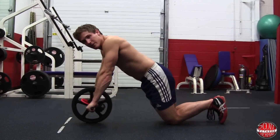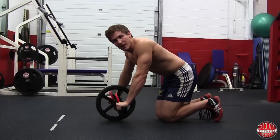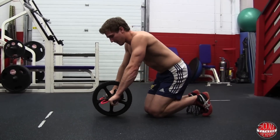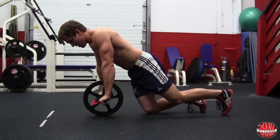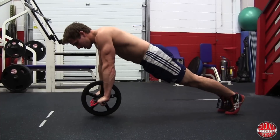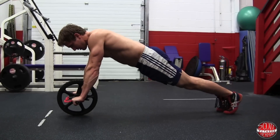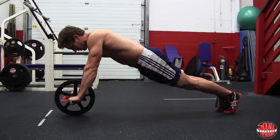Once you hold that for 10 to 30 seconds, move on to the next one, which is a plank on your toes. Go on your toes and roll that wheel out as far as you can while still being able to stabilize throughout the core.